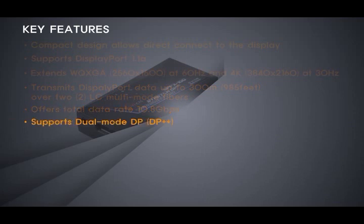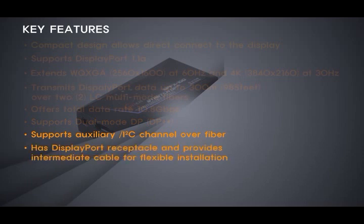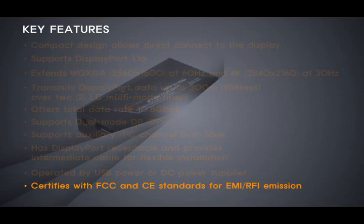Supports dual-mode DP. Supports Auxiliary I2C channel over fiber. Has a DisplayPort receptacle and provides intermediate cable for flexible installation. Can be operated by USB power or DC power supplier. Certified with FCC and CE standards for EMI and RFI emission.